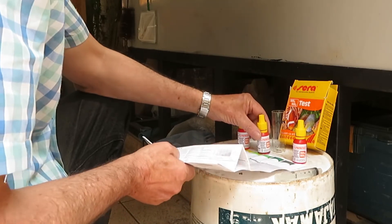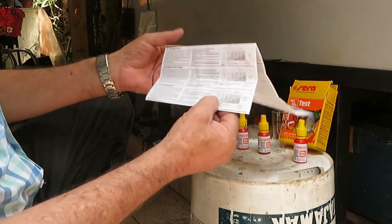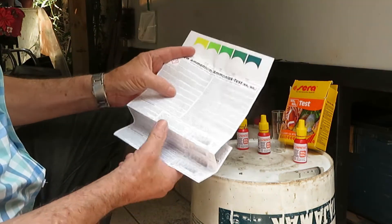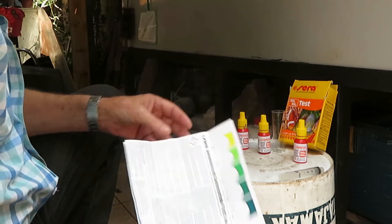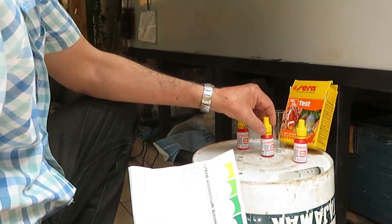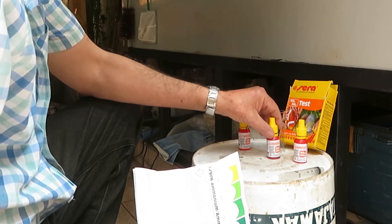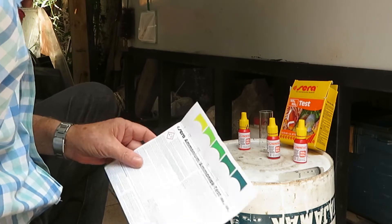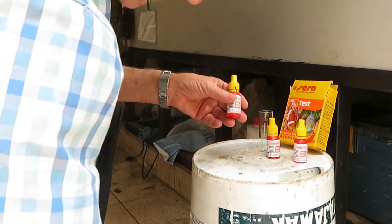The kit also includes instructions on how to carry out the test and a warning about the hazardous chemicals contained in the flask. Additionally, these bottles have child-proof caps.